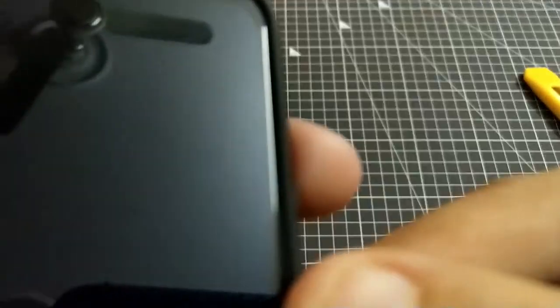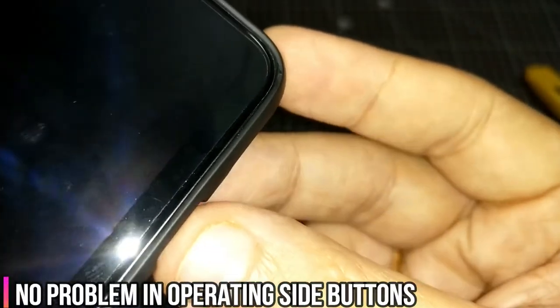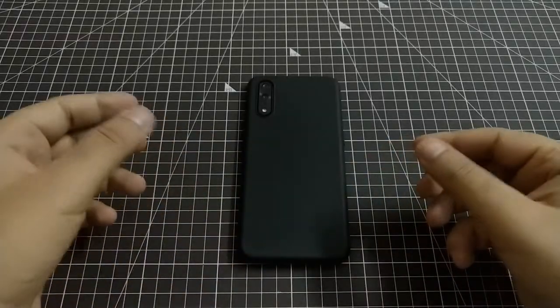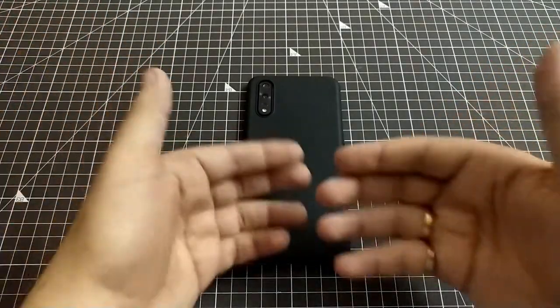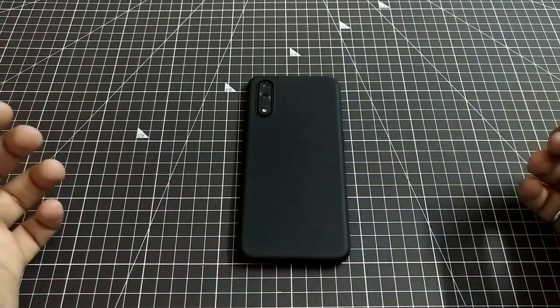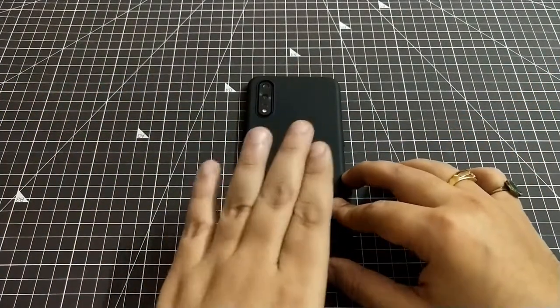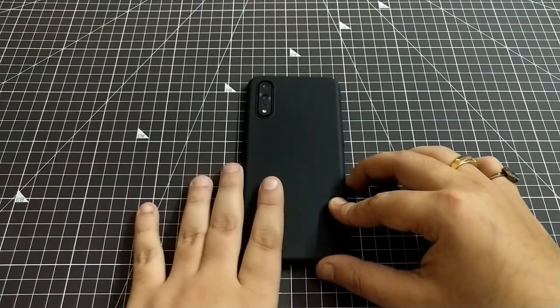If you plan to put a third party tempered glass, there is ample room available. We will not recommend this cover because it's not going to provide good protection. But if you're keen on buying it and you like matte finish, please keep in mind that you'll need to put on a camera protector and use it carefully. If you like it, buy it — but if not, it's better to skip this one.